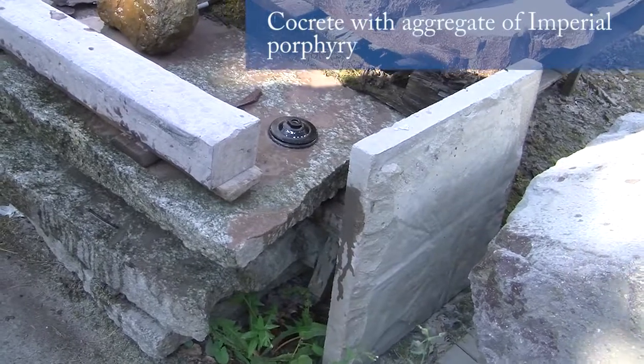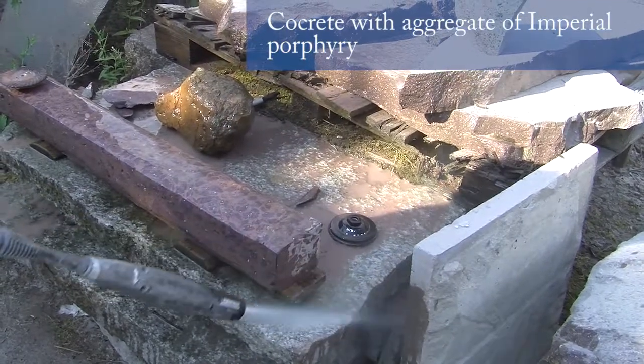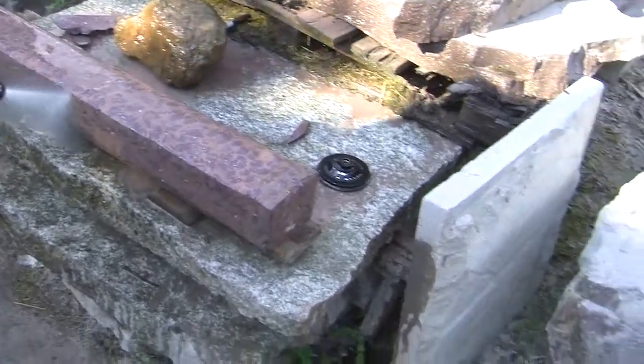And this is a piece of concrete made with an aggregate of corporee chippings. It was made about 25 years ago, which I brought with me and I just decided to start working.